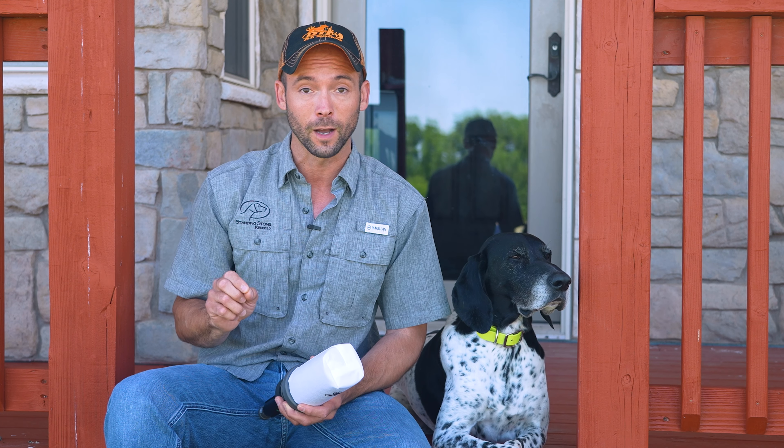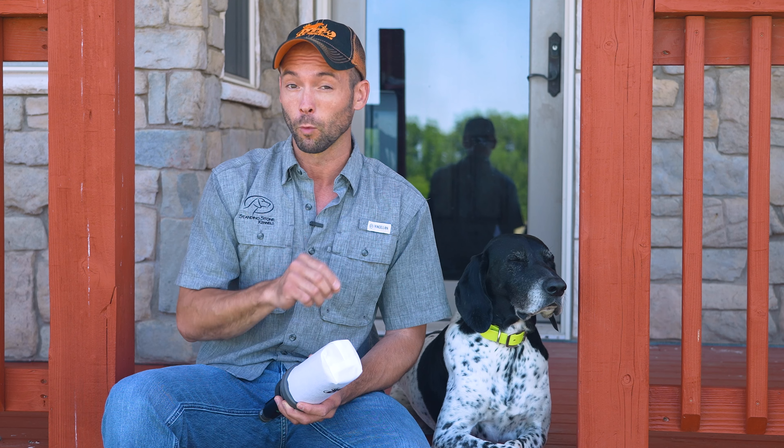Now, first things first, folks — I said .22 blank. Yes, that's gunfire. Your dog needs to have a proper gunfire introduction before you use a dummy launcher. If you don't, you run the risk of causing gun sensitivity issues.